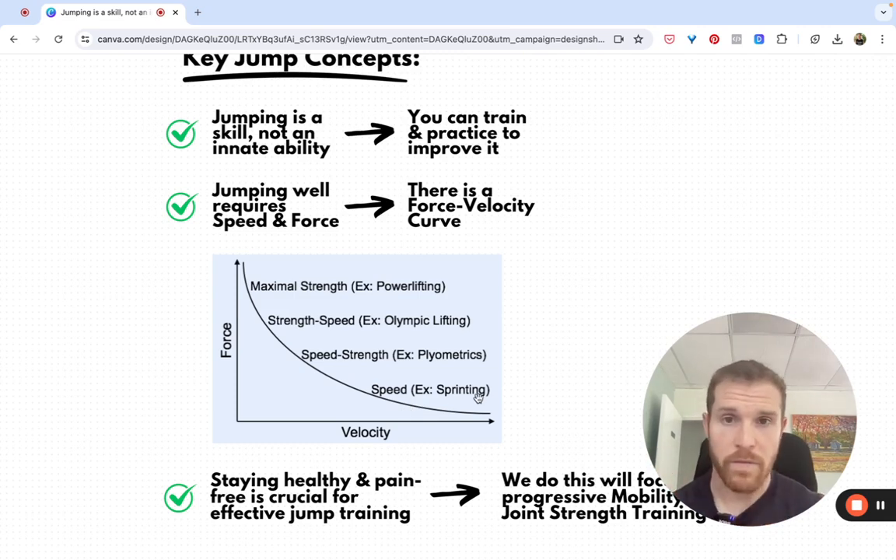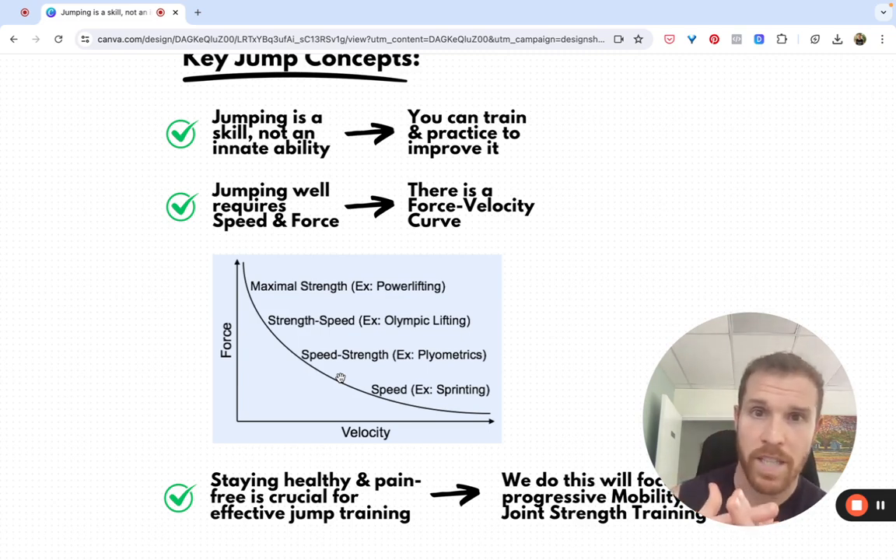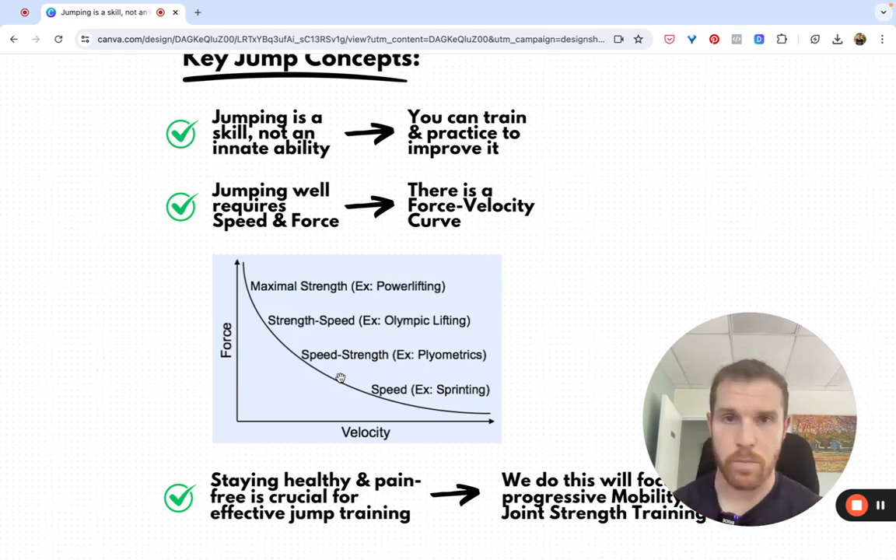Sprinting has really fast ground contact times — because it's so fast, we can't produce as much force, but we're able to do it quickly. Jumping and plyometrics falls along that curve closer to the velocity end than the force end. Jumping is something we're doing quickly — we're learning to produce force fast, but it's this intersection of where can we produce as much force as possible, as fast as possible. And that takes practice. There are different types of jumps that fall a little bit differently along this curve as well.